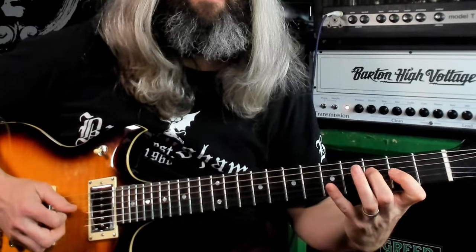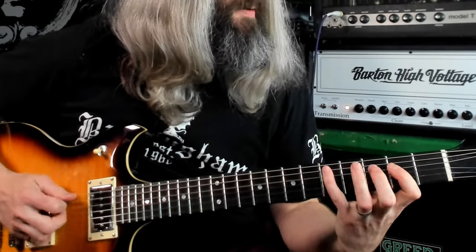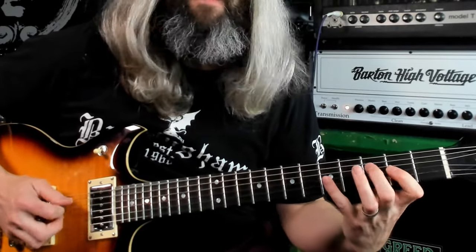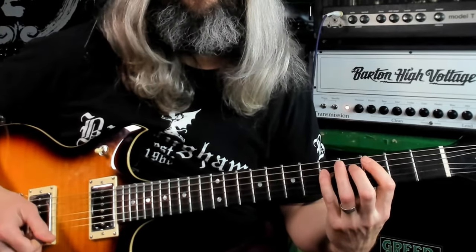Now we're going to modulate up for this scale run riff — a really fun riff that uses the natural minor scale. The root is going to be the open fifth string. In standard tuning that would be an A, but tuned down one and a half steps it is an F-sharp. All intervals from the natural minor scale — here it is played slowly.